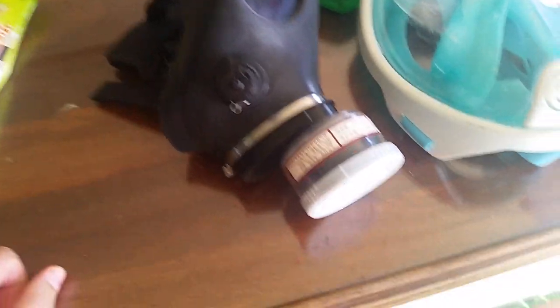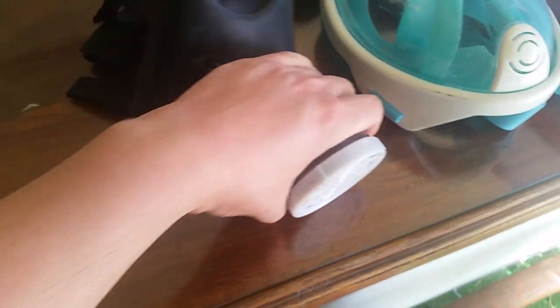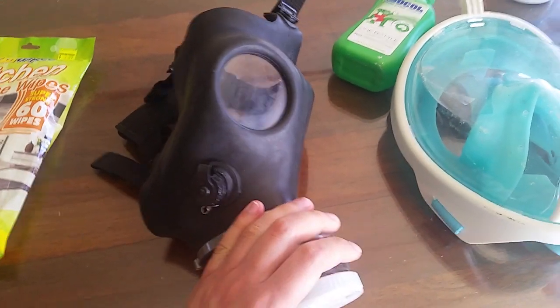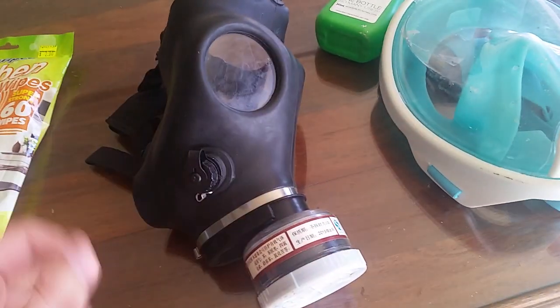And the easiest way to fix this is daily maintenance. Every day you've got to wash your mask. This is something a lot of Gaspers users probably don't know, but most of you might. I'm just putting this out there for anyone who doesn't know, and I'm just going to show you how I do it.